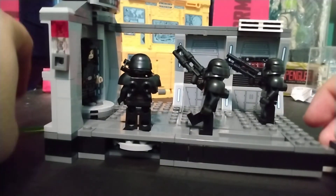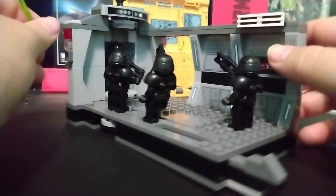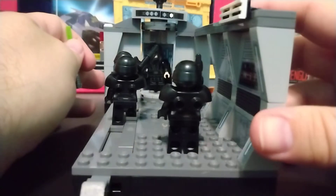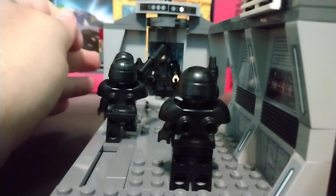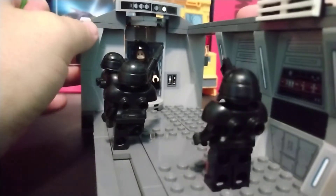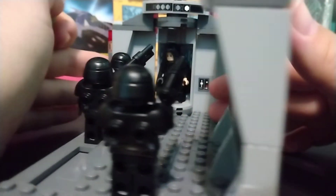It's a simple set, meant for kids, but come on — this is Luke versus the Dark Troopers. You knew that everybody who's a nerd would probably get this set if they could.